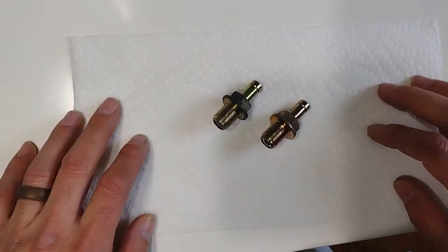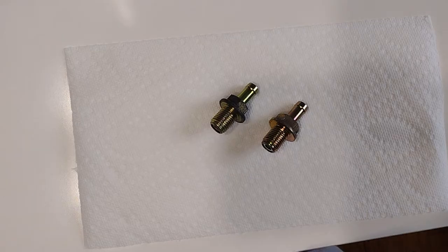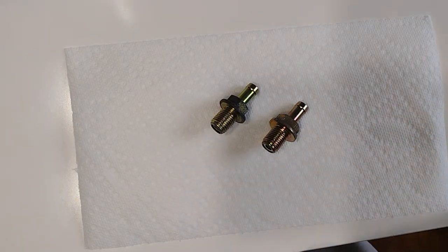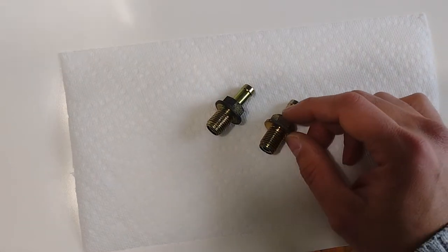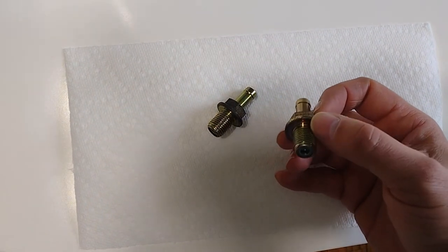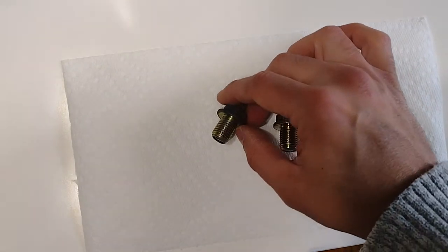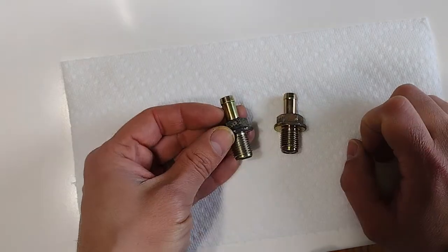These are two positive crankcase ventilation valves. They both came out of a 2010 Honda CR-V. The one on the right is an aftermarket part from Aragon, and this is the original one that I removed before I installed that one.